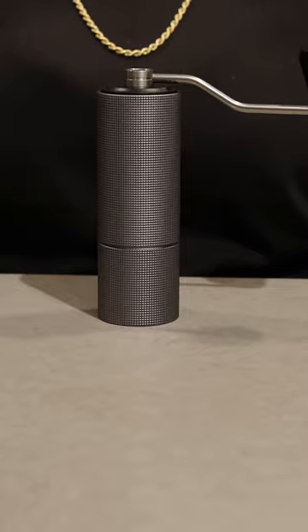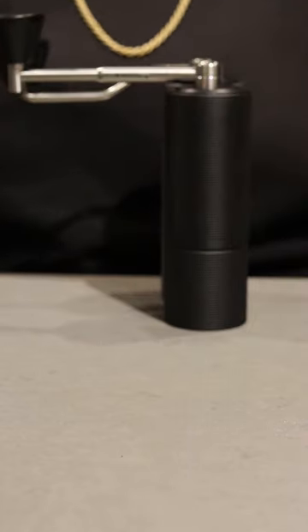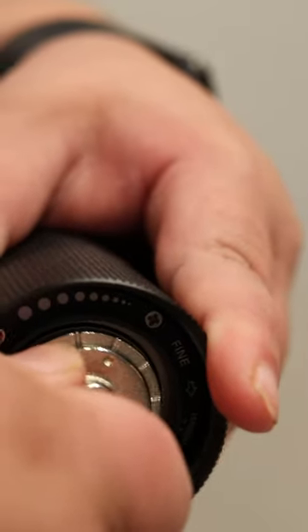I've been using the C2 as my daily grinder for a while and I absolutely love it. It's all I use for pour over and drip coffee. Timemore was kind enough to send over the C3 Pro for me to review and I'm super intrigued, but is it worth the upgrade?